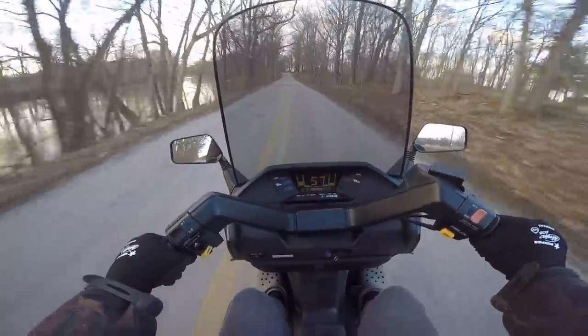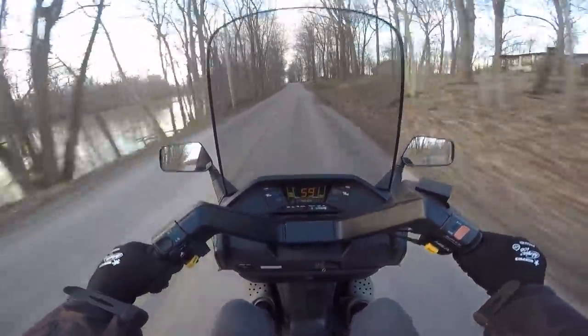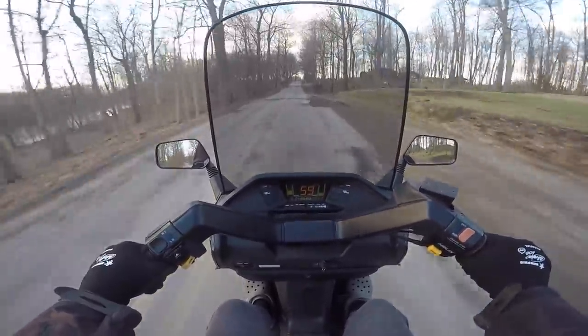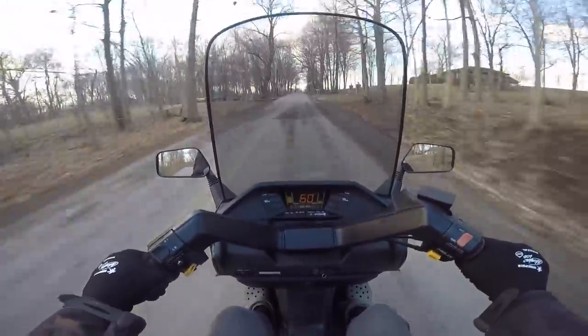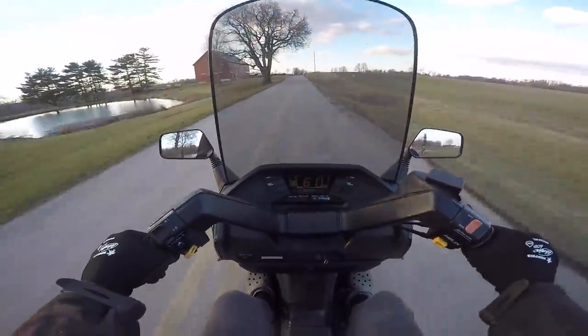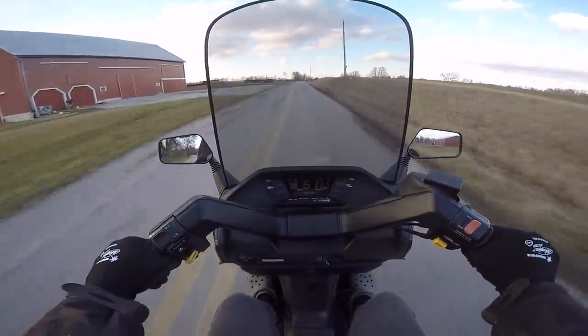I'm absolutely loving this thing. We're cruising 60 miles an hour, no problem. I'm going to have to GPS verify this because it feels like we're going a lot faster.